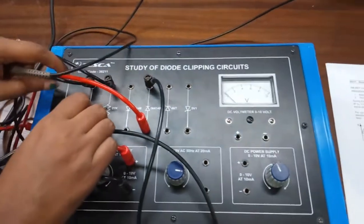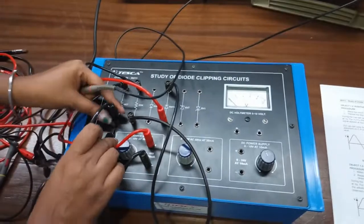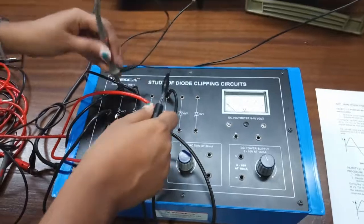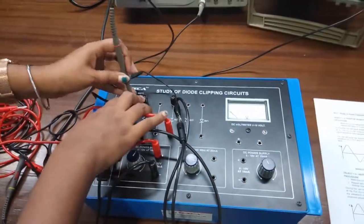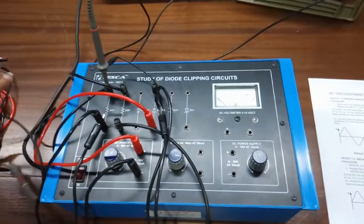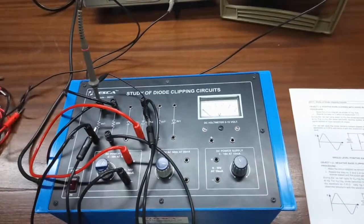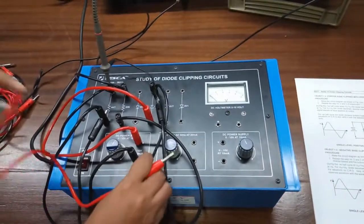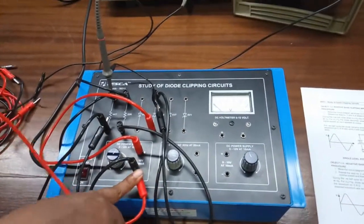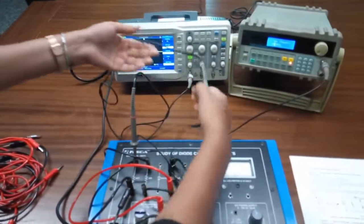Connect the negative terminal of the audio frequency generator with the negative terminal of the resistor and connect the positive lead with the positive terminal of the resistor. Now we will observe the output waveform across the diode. Connect the negative lead of the CRO to the negative terminal of the power supply.